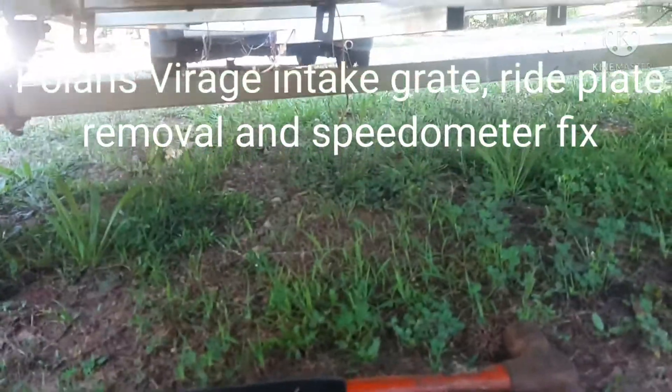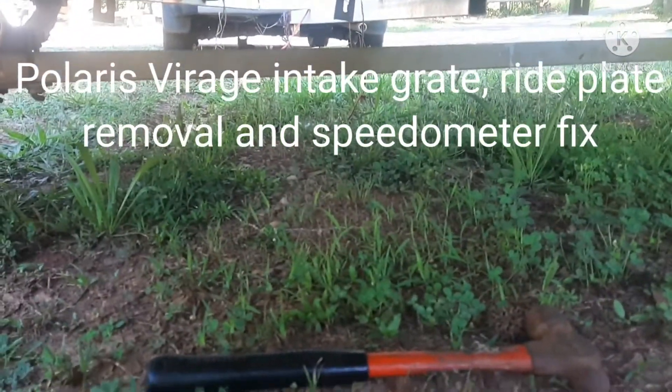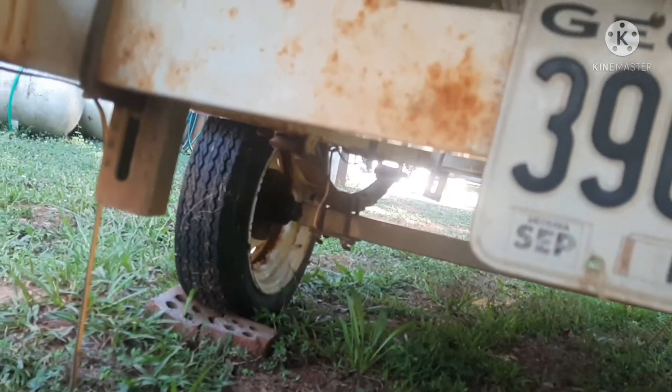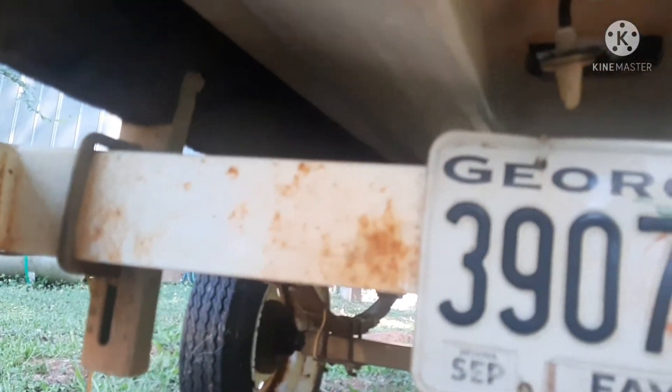Today I'm underneath a Polaris Virage jet ski, and I had an issue with the intake grate.